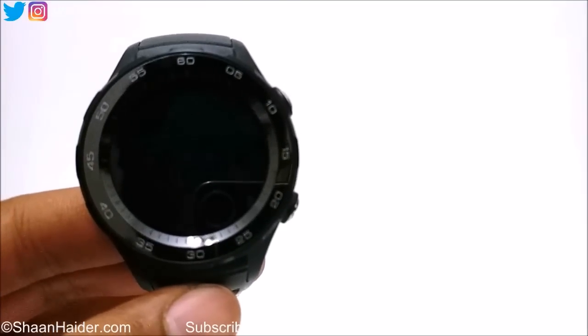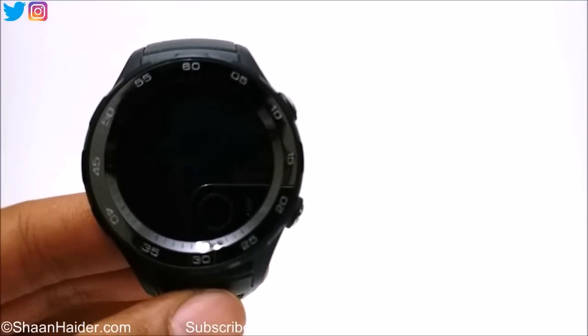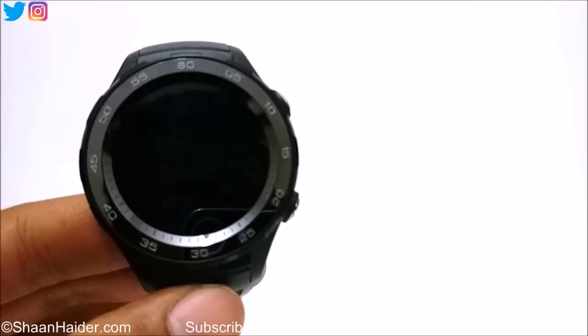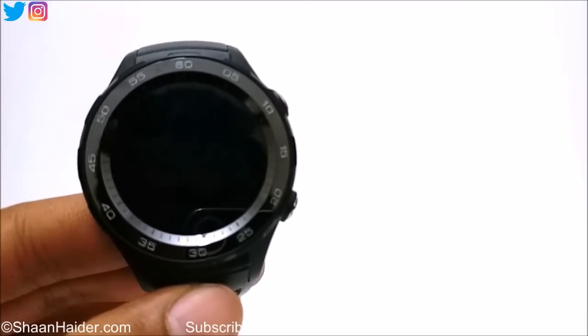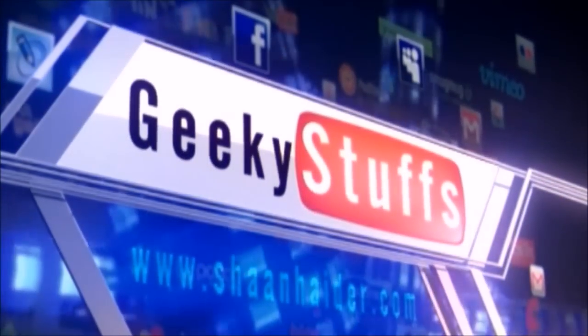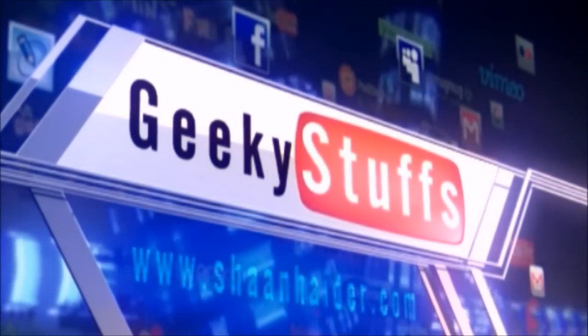Hey guys, this is Sean from shanathar.com and in this video I am going to show you how to set up your Huawei Watch 2 and do all the quick settings on it. So let's start.